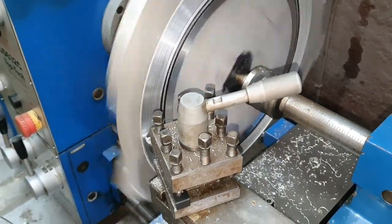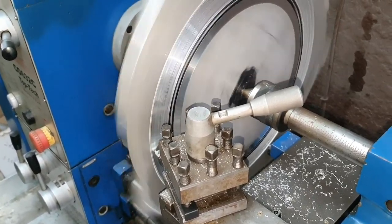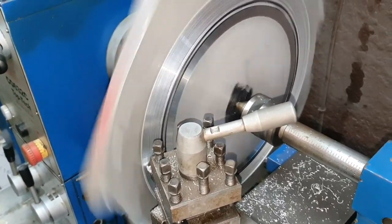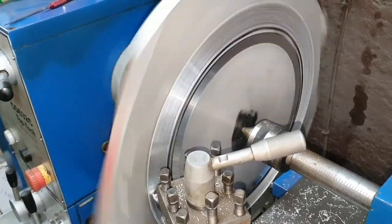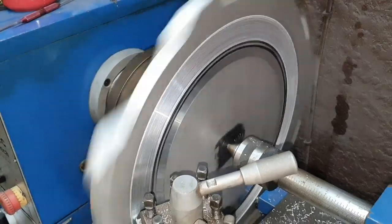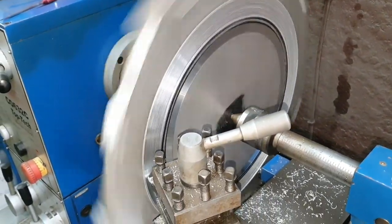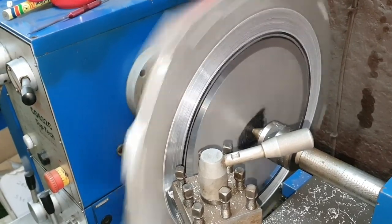First I'm going to cut the part where the gearbox bolts onto — that is just a rough open size, it doesn't matter on the outside. But that spigot that it's going to form on the inside, right there — that is going to be the most important part to cut exactly to size.